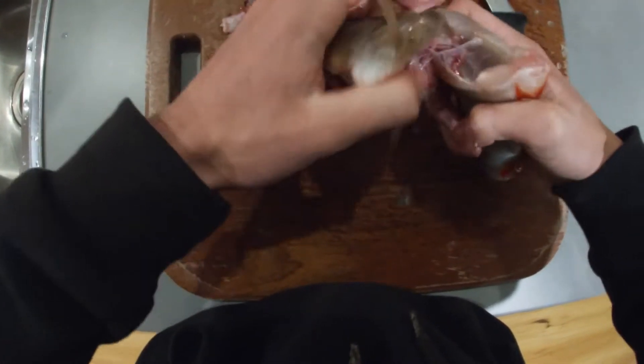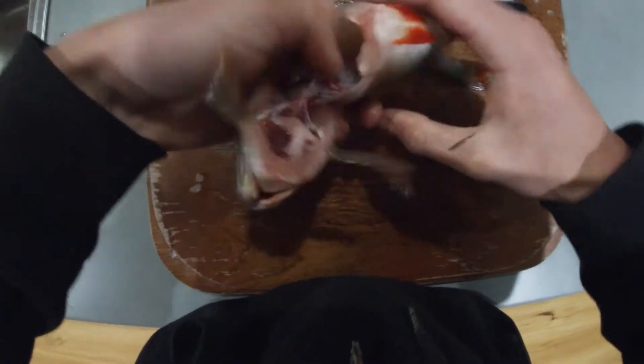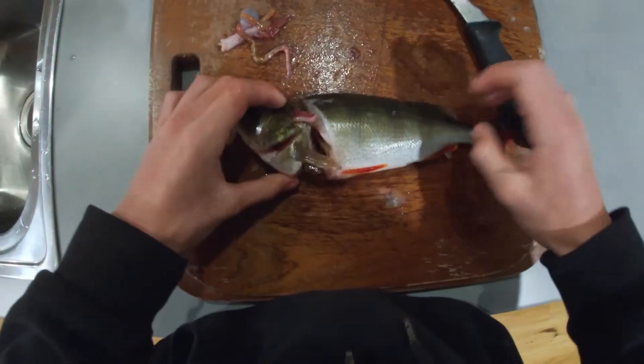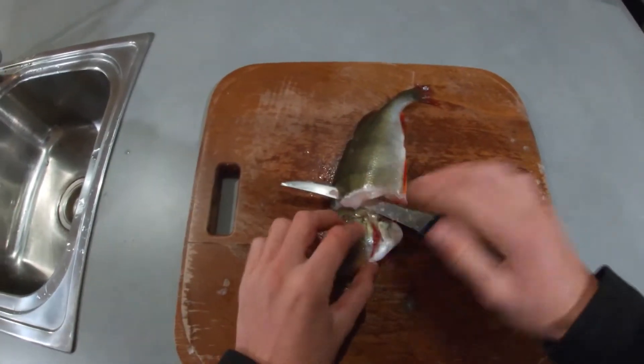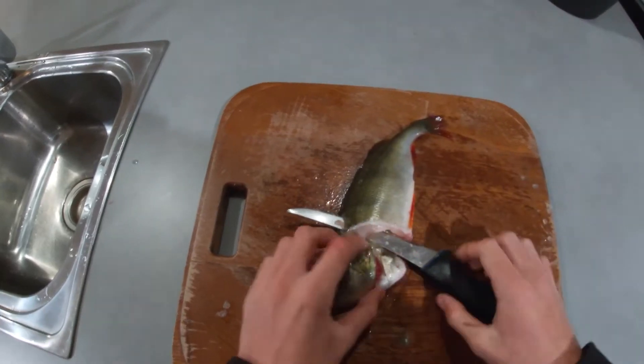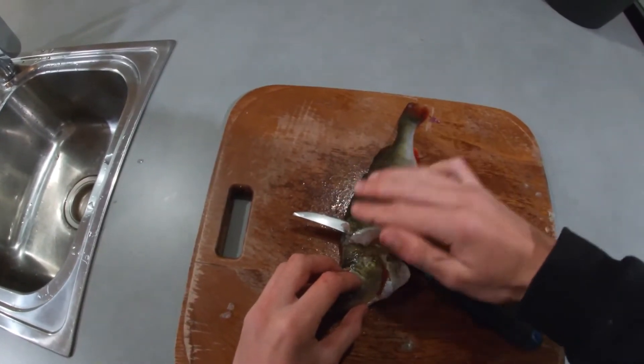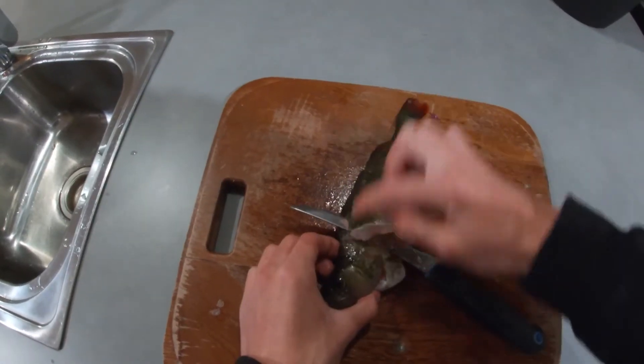Like so — you can give it a clean out with some water as well. And there you go, onto the next step. Alright, so I'm now going to cut the fillet off.